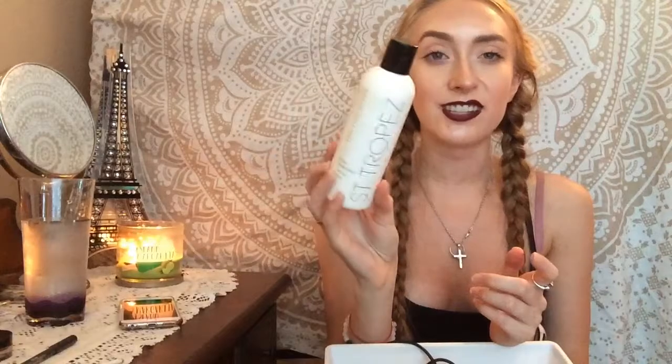I used up this Lush Dream Cream hand and body lotion. I actually ended up really liking this — it was really nice, smelled really natural, and it felt good on your skin.